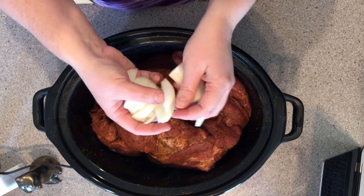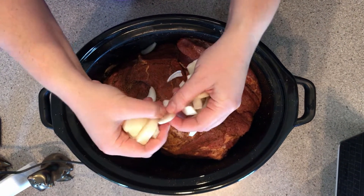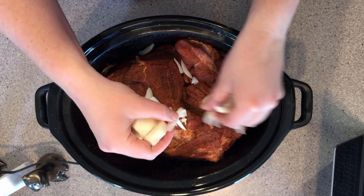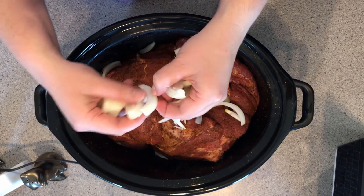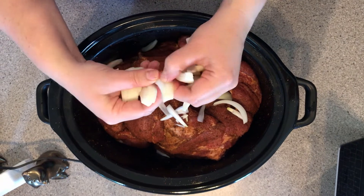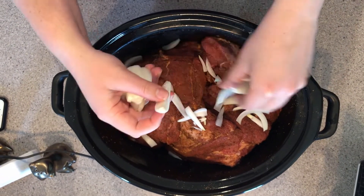When you dice your onion you just want big chunks and kind of spread it out on top. This recipe is so easy because once the meat is prepped, all you have to do is put everything on top of the pork.